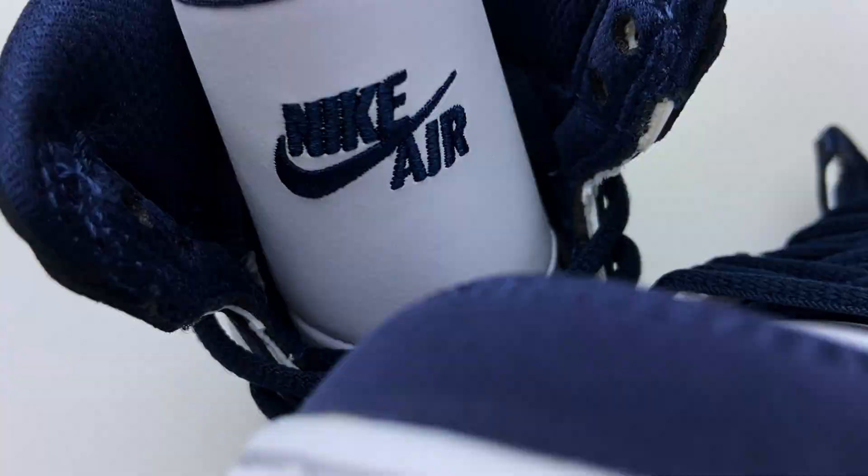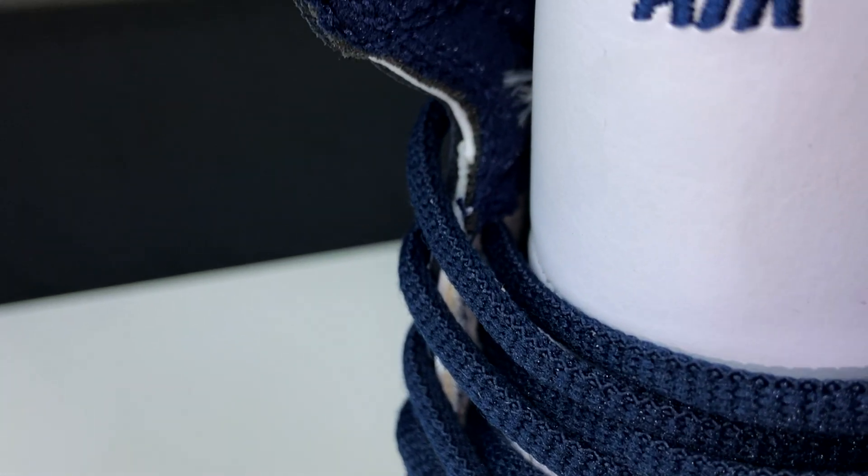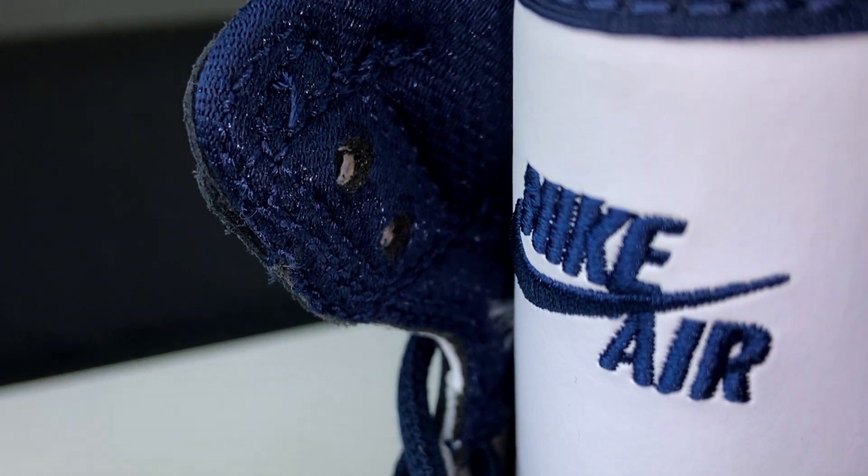For the inside of the shoe, there's a Midnight Navy soft liner — it's really soft, almost silk-like, with a metallic finish. For the insole, there's co-branding with the Jumpman and CO.JP printed in white on a Midnight Navy insole.